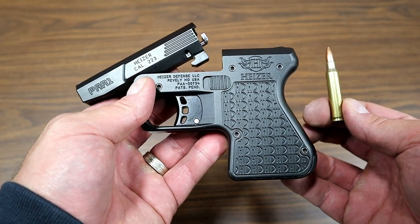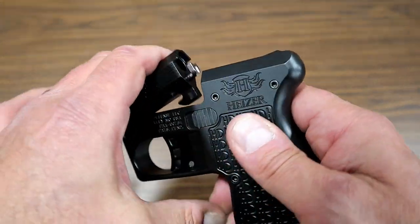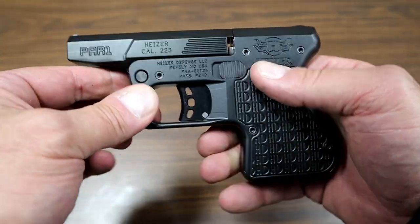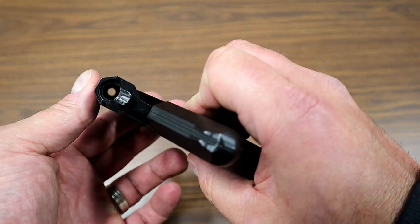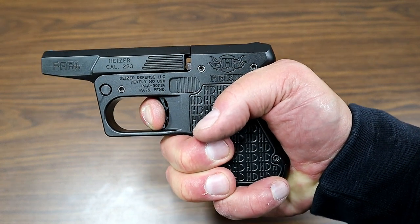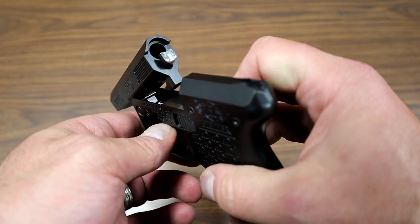How often do you shoot a .223 Remington out of a little handgun like this? The tip-up barrel part is cool, and being that it is a pocket gun, it has a long and heavy trigger pull — I mean, this is really some poundage. I was talking to Gideon; he said 12 to 15 pounds, and I couldn't agree more.